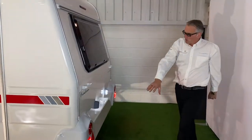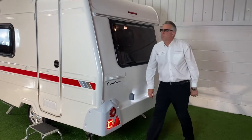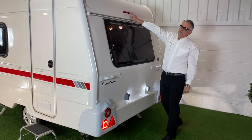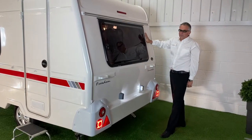LED lights all the way around — so you've got your LED number plate lights, LED travelling lights, keeps it nice and bright so you can be seen, and you've got your third brake light as well, and the large rear window for the Sunseeker.